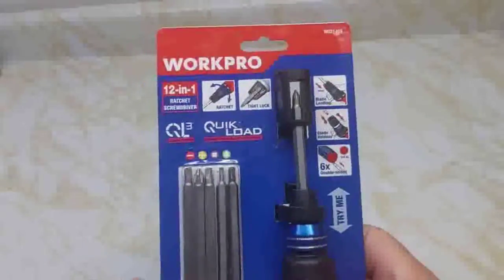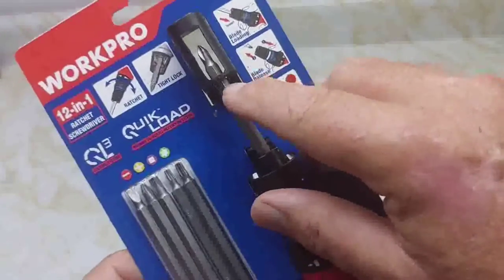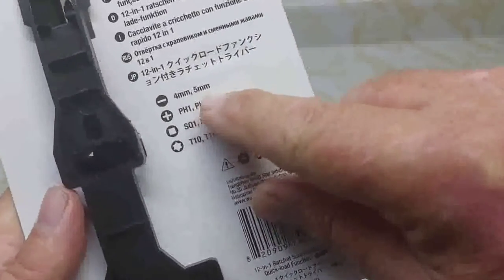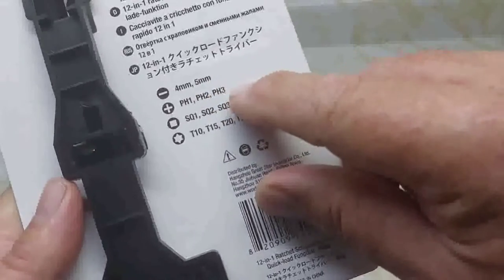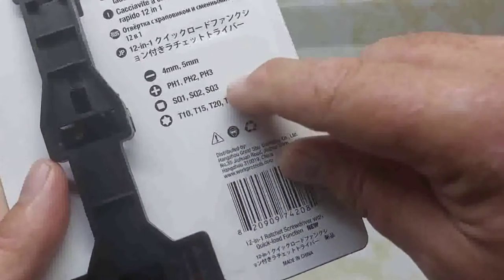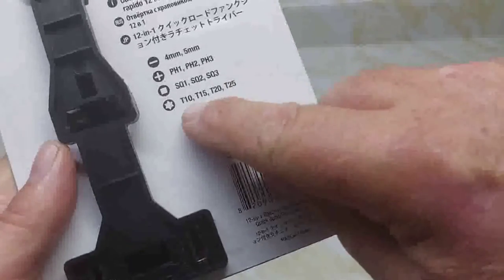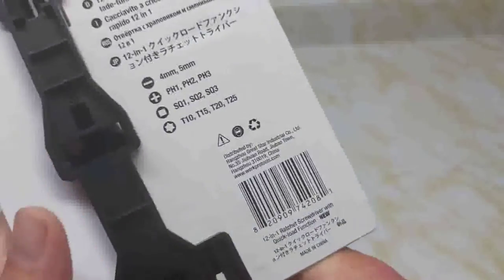Let's take a look at this today. You get six quarter-inch hex bits plus one in the actual screwdriver. What you get: 4mm, 5mm slotted, Phillips 1, Phillips 2, Phillips 3, Robertson 1, Robertson 2, Robertson 3, Torx 10, 15, 20, 25. It is made in China.